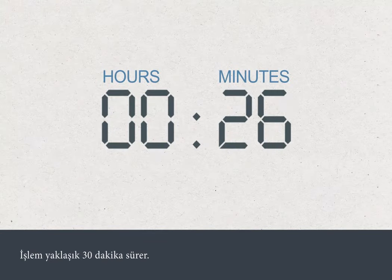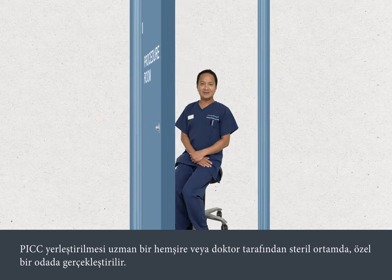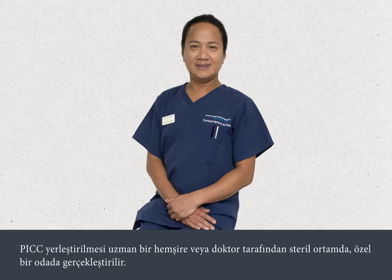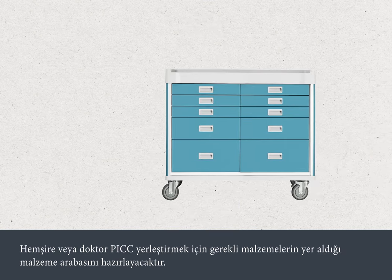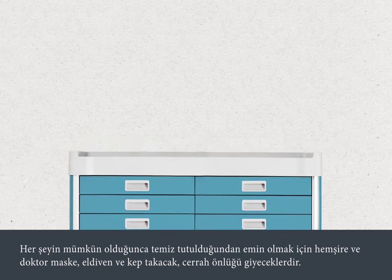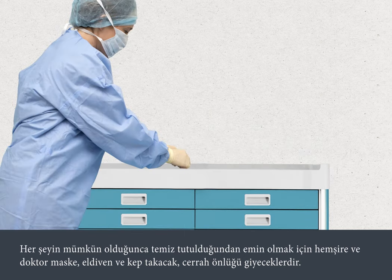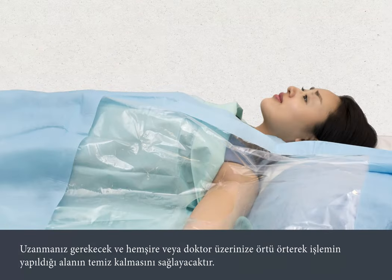The procedure takes about 30 minutes. Your PIC will be inserted by a specialist nurse or doctor in a private room under sterile conditions. The nurse or doctor will prepare a trolley with the equipment needed to insert your PIC. They will wear a mask, gown, hat and gloves to make sure that everything is kept as clean as possible. You will need to lie down, and then the nurse or doctor will put drapes over you to make sure that the surrounding area is kept clean.